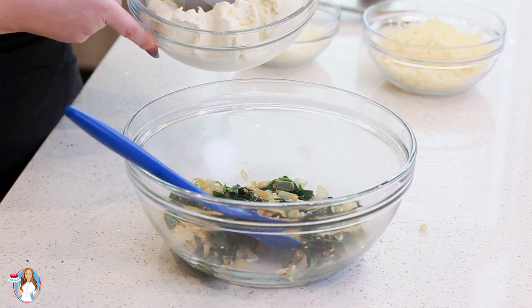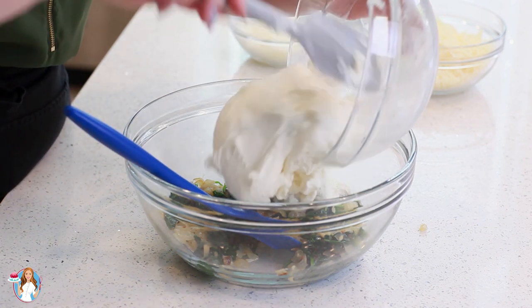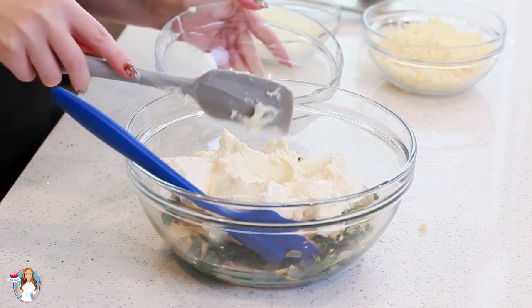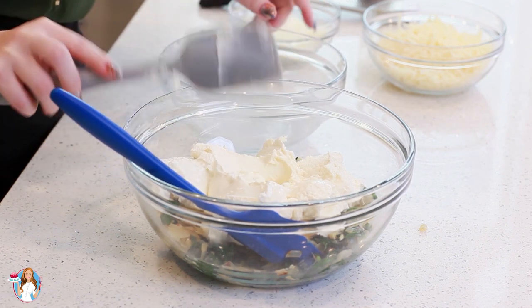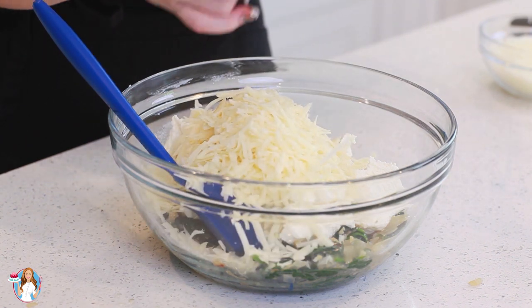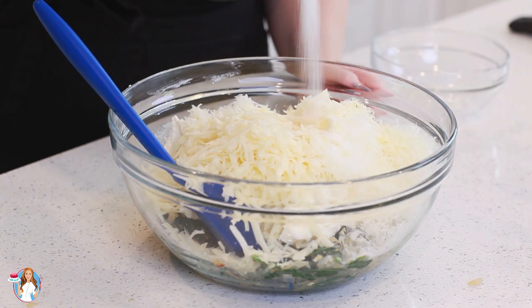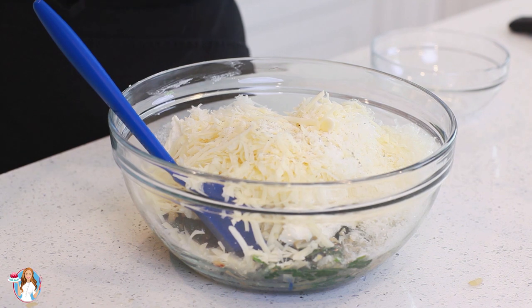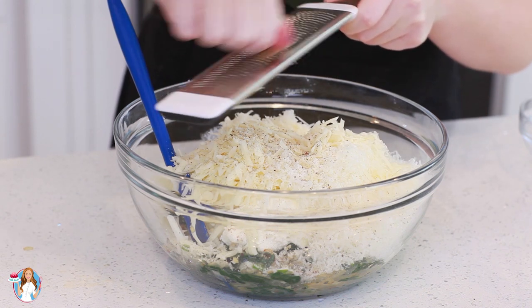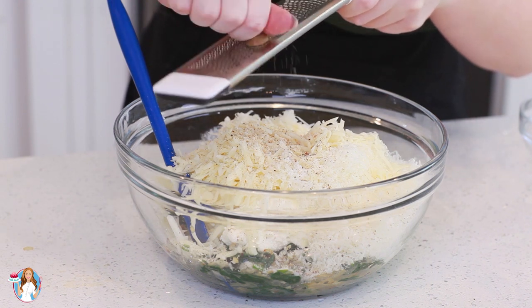Now it's time for my cheese. I have 32 ounces of whole milk ricotta cheese. I like the extra fat versus a skim milk ricotta because it's richer and creamier — it's going to taste so good. Next, I'll add in two cups of grated mozzarella cheese, one cup of grated parmesan cheese, one teaspoon of salt, a little bit of ground black pepper, and I'm also going to grate in just a touch of nutmeg — about one eighth of a teaspoon. It adds something really special to this recipe.